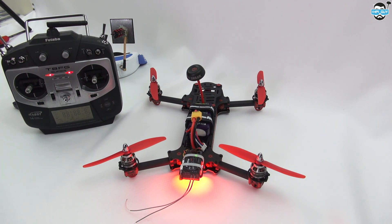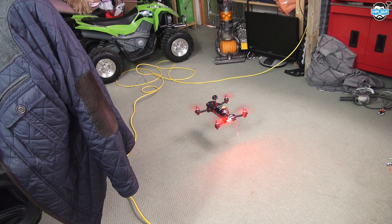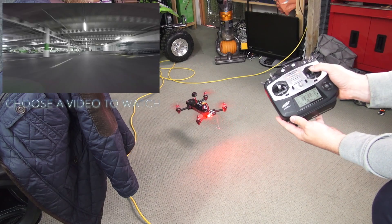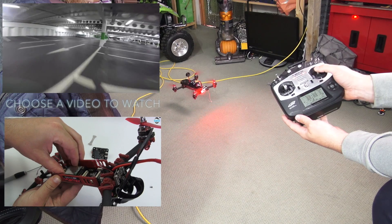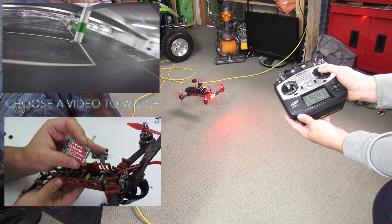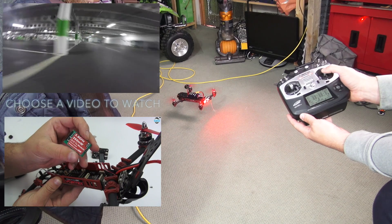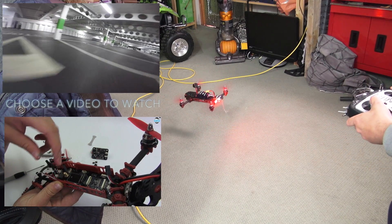We'll get out soon and have a good test flight. That's all for now guys — thanks for watching, stay tuned.